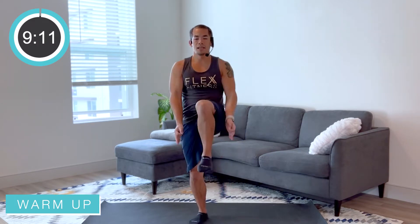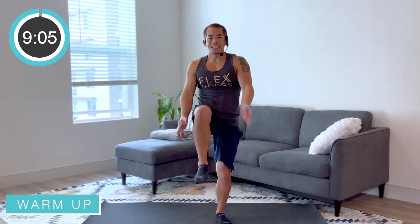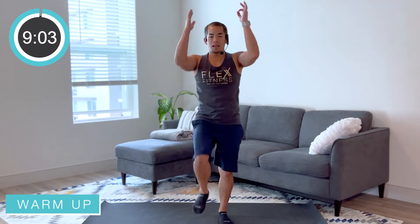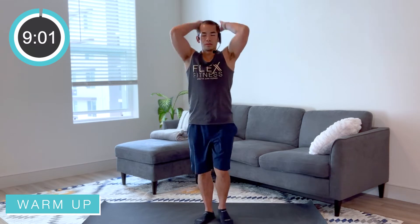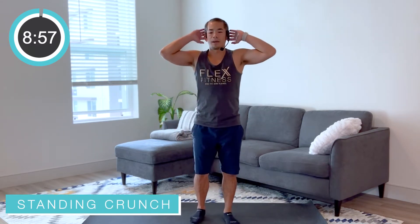All right, we're gonna bring it on up — we're just gonna go into some easy knees up right here. Swing those arms, get those knees up towards that chest, exhaling that breath. Slow and steady with all of the exercises today. Again, we got two sets of each exercise, do what you can.